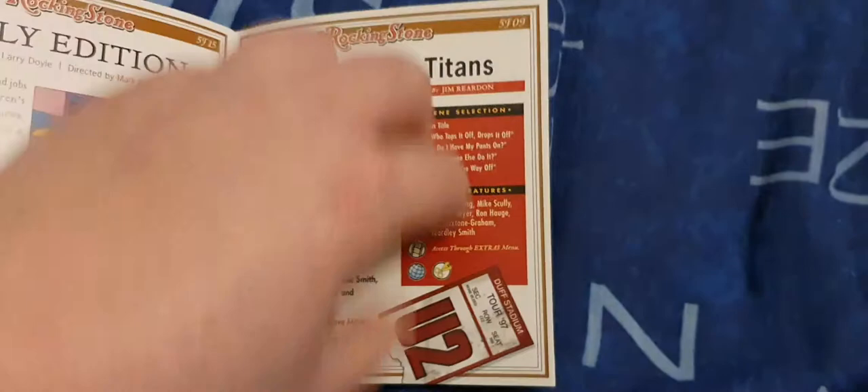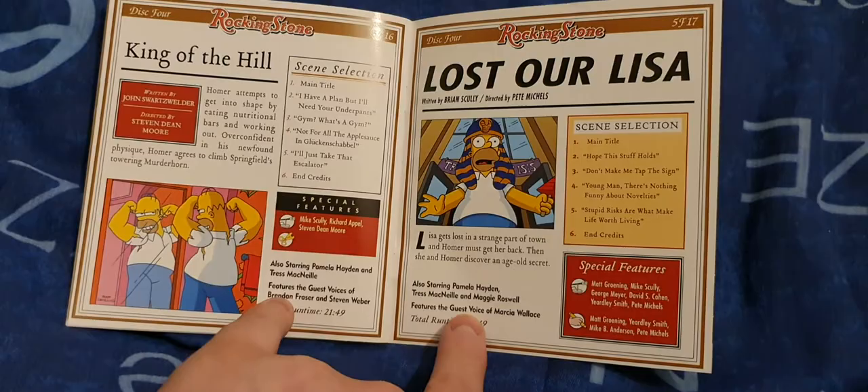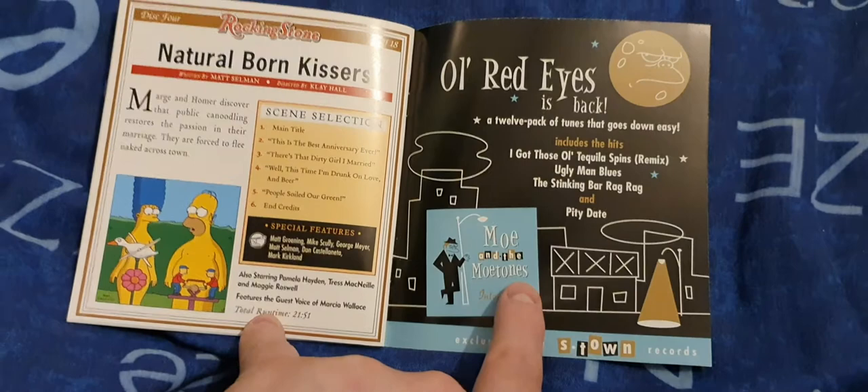King of the Hill — Brendan Fraser was voiced in that episode. And the last episode has advertisements for Moe's, and it's Moe's Tavern. And on the back you see that.